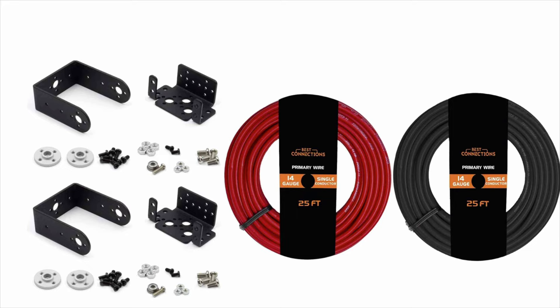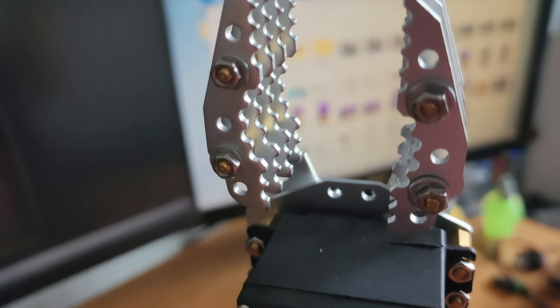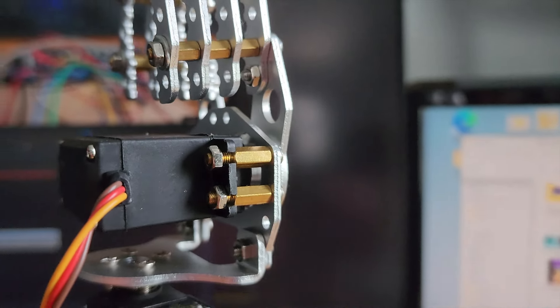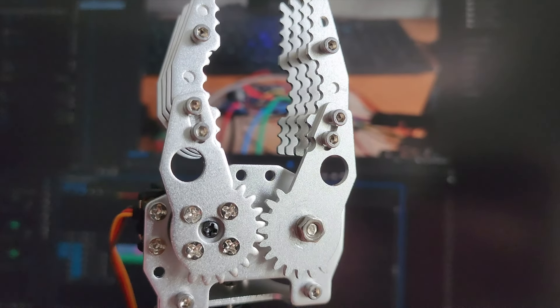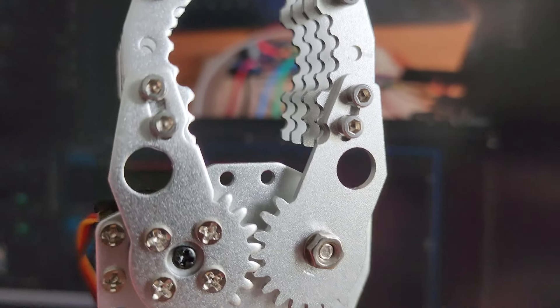The servo motors will be connected to each other by brackets you can purchase on Amazon, and I used 14-gauge wire to connect the DC converter to the terminal blocks. I've used this gripper before in a previous video, and my biggest problem is that it doesn't pick up stuff easily. It may be made out of brushed nickel where the bolts and screws don't stay in place very well and jiggle loose over time, and it's hard to get to the nuts and bolts to tighten them.